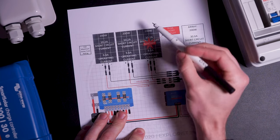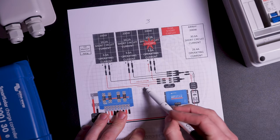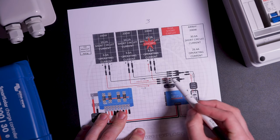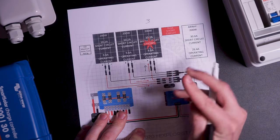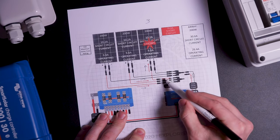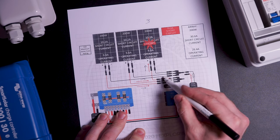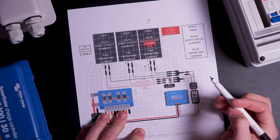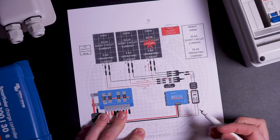In the event that panel number three develops an internal short or fault, panels one and two would seek out the path of least resistance to complete their circuits. This means that there would be 20.4 amps flowing to panel number three, except that since we installed a 15 amp fuse protecting panel three's circuit, that fuse would blow and isolate the problem panel to a short circuit that is within the maximum short circuit parameters of that panel. So that's why, by code, fuses are required in this array.